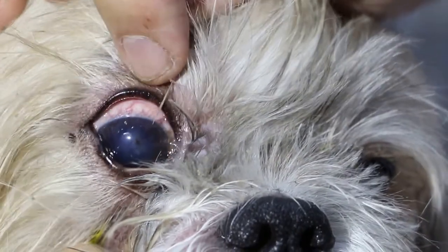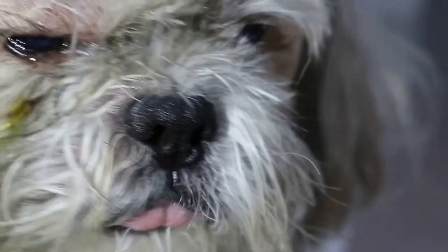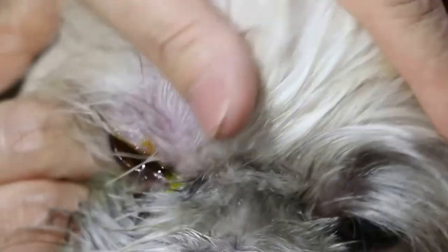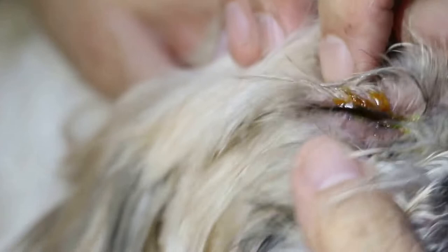The one o'clock one is obvious. Maybe there's another one at 12 o'clock. So I put a fluorescent eye stain to stain for ulcer. Ulcer will be green. If not an ulcer, the cornea will not be green. Wait about one minute — not so fast.